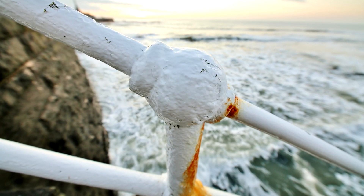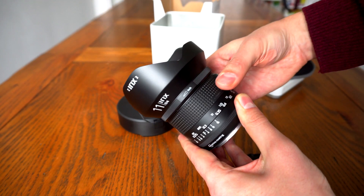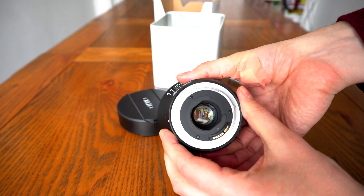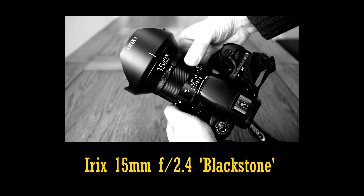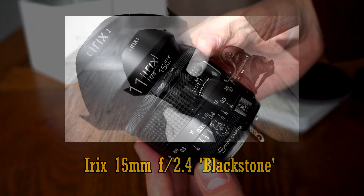This is Irix's second lens, and they're continuing their marketing philosophy of launching two versions of the same optic: a lighter, less expensive version with a plastic body called the Firefly, and a version with a hardy metal body called the Blackstone. Last time I tested the metallic Blackstone 15mm lens; this time I'm looking at the plastic-bodied Firefly.